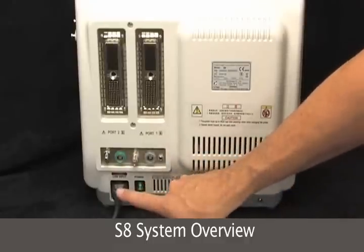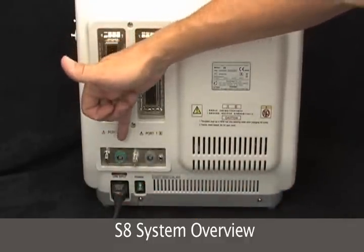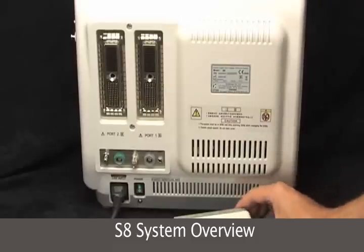Main power and this is where the power cord goes in. We have a ground, ECG leads, video in and out, foot switch, and a printer port.